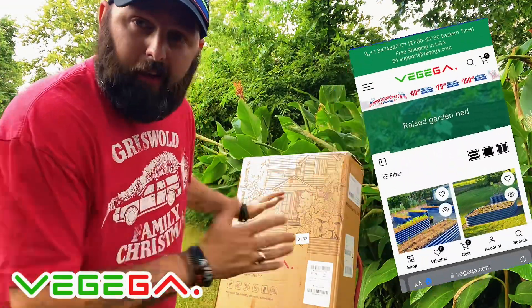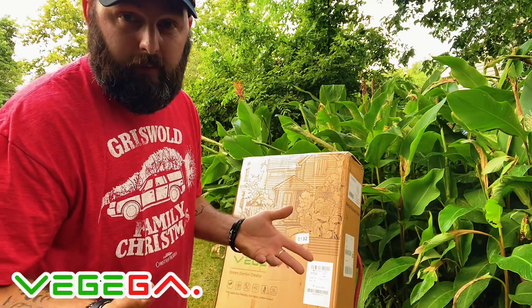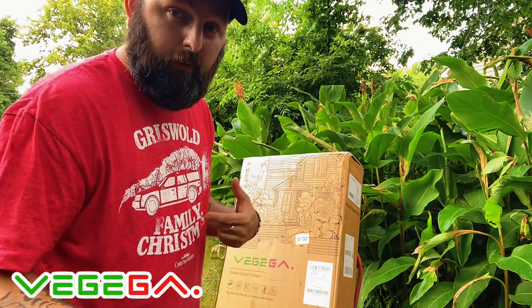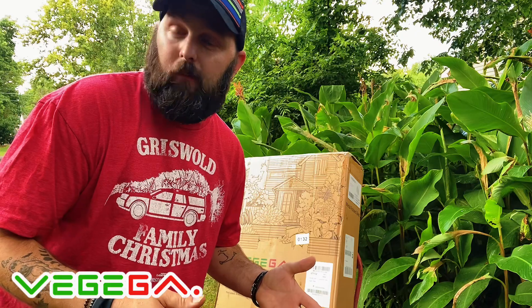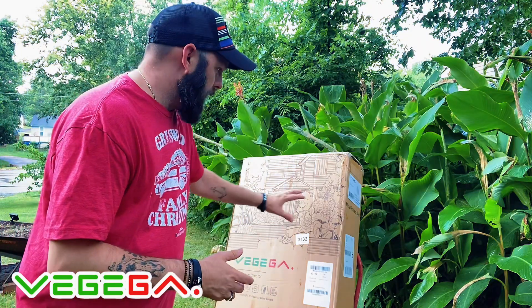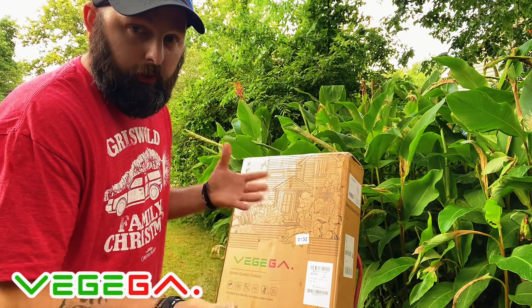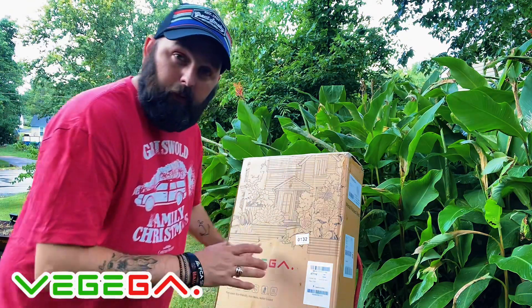Hi, what's up everybody! I got this new garden bed I want to put together. I'm going to show you guys how long it takes - I'll do a time-lapse on that part. I use these metal garden beds for my garden instead of wood. I did a lot of research and the good thing about metal is it's not wasting wood or cutting down trees. I know that this is going to be safe for my food.